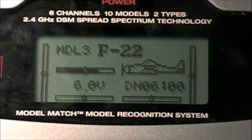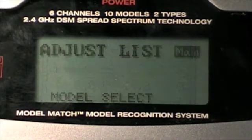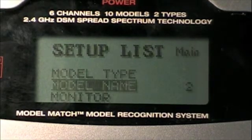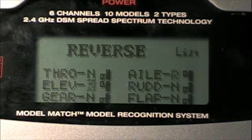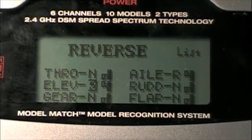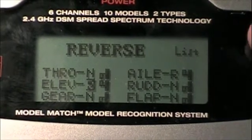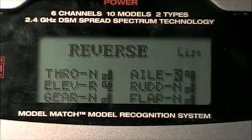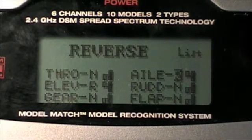You just double reverse the servo, and I'm going to show you exactly how to do that with the F22 model up. What you would probably do is go into your menu, go to your setup list, go to reverse, and only reverse your elevator — but that doesn't work. It just switches the controls on the stick. So what you have to do is reverse your aileron too. Then you will get the right movement from your servos on Elevon mixing.